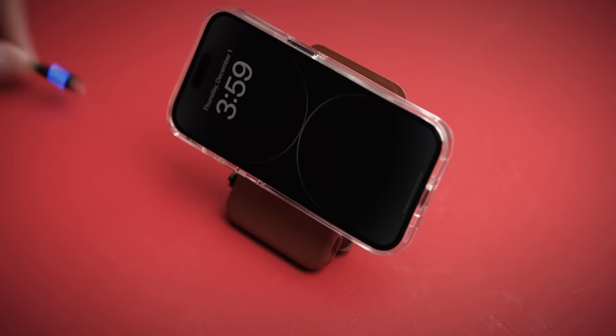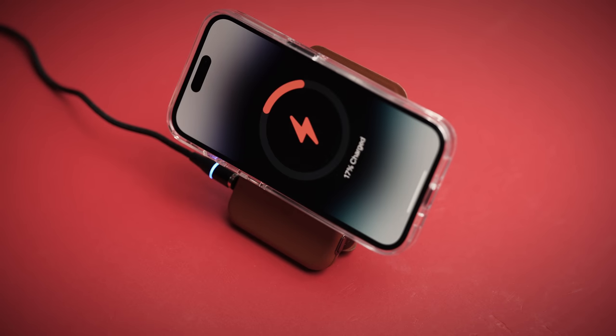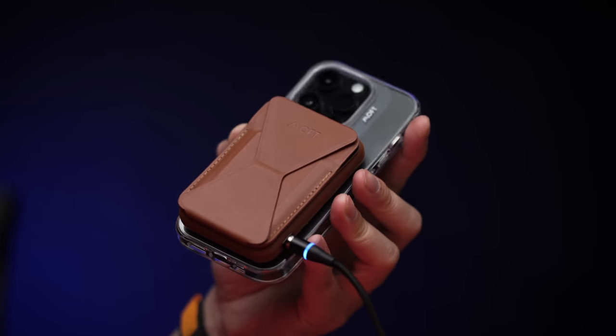However, it's not just a system on the go, because when you're at home, your desk, or in the office, it doubles as a phone stand that's sturdy enough to take calls or just scroll through as well.